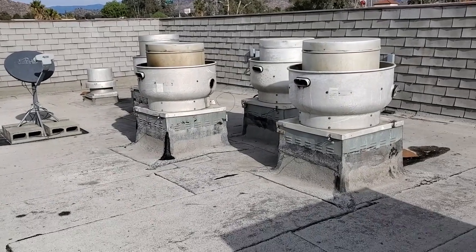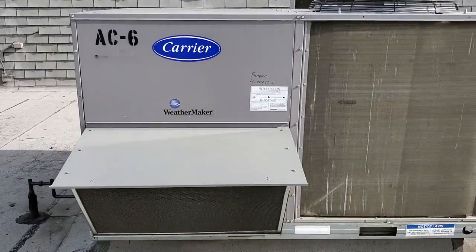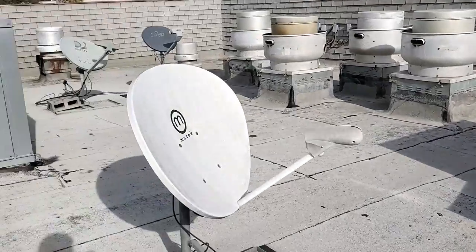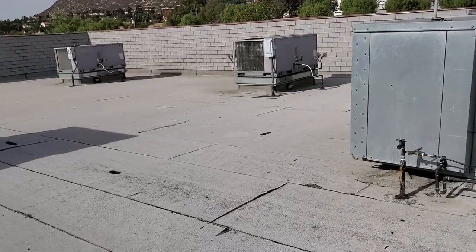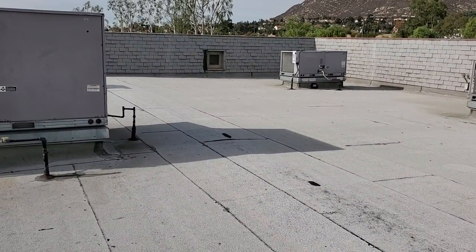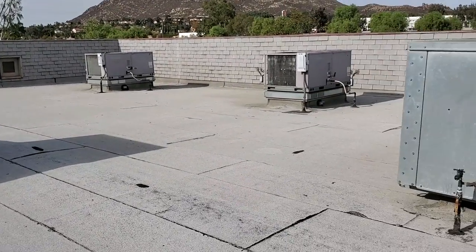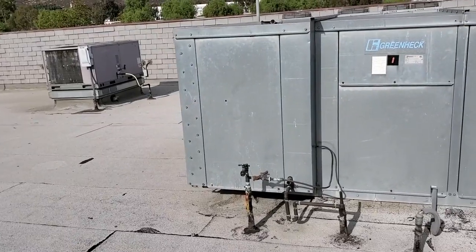Somewhere there's a problem with the makeup air because they have an extremely negative air pressure in this building. When I walked up, it was actually worse than last time — it was very difficult to open their door with one hand. I'm not exaggerating; it was ridiculous. So I need to figure out where the problem is.